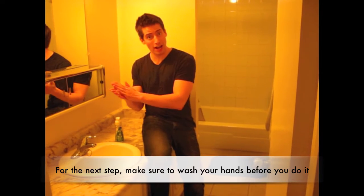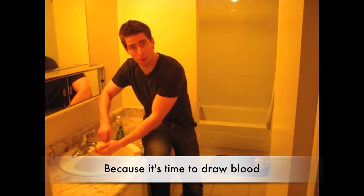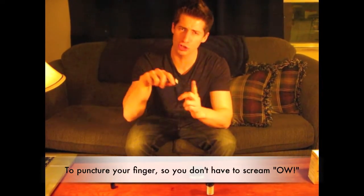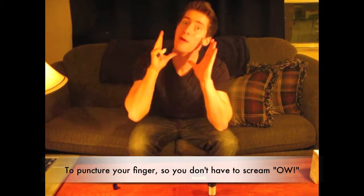The next step: make sure to wash your hands before you do it, cause it's time to draw blood. Oh man, I knew it. Do not stress too much. I will show you how to puncture your finger, so you don't have to scream out.